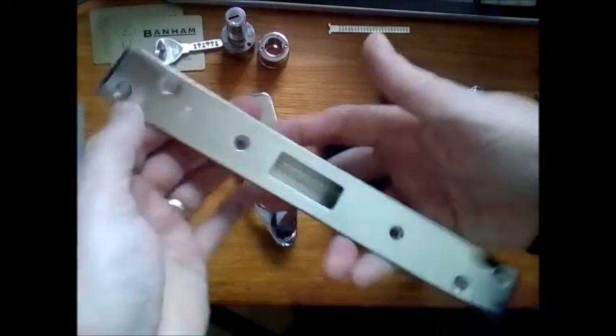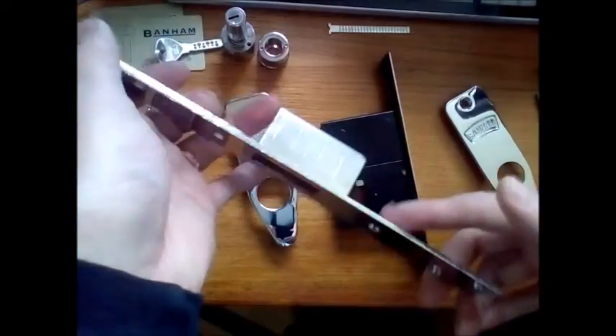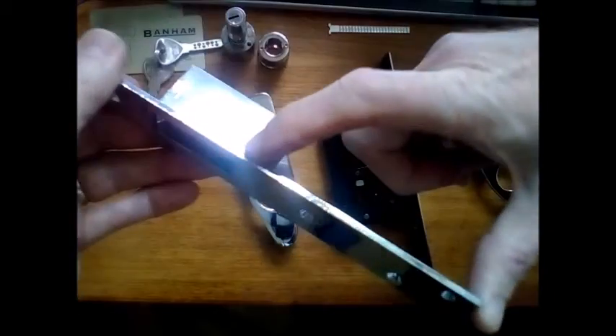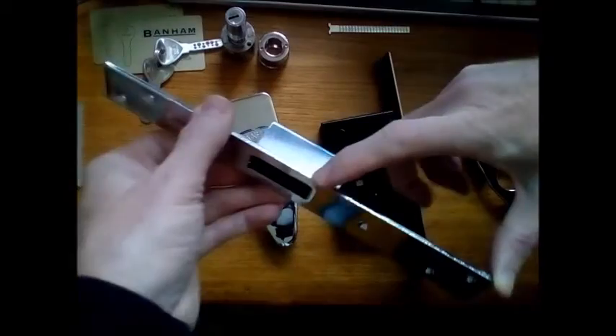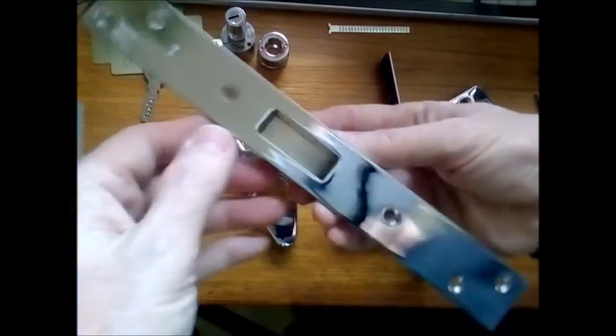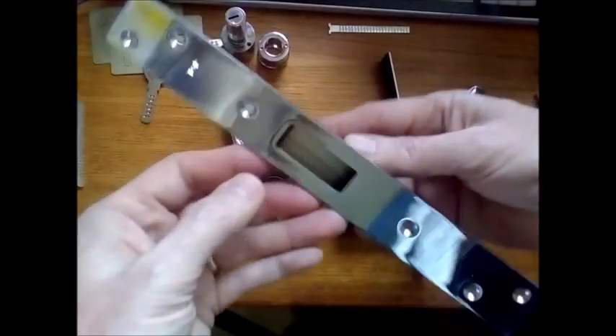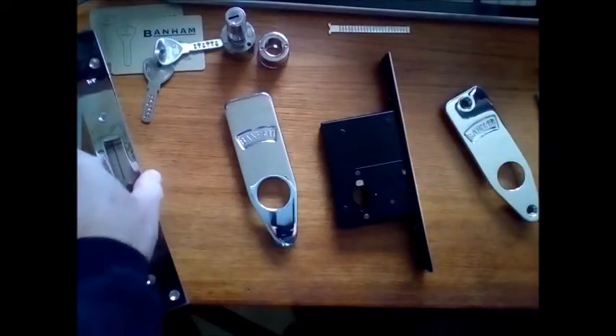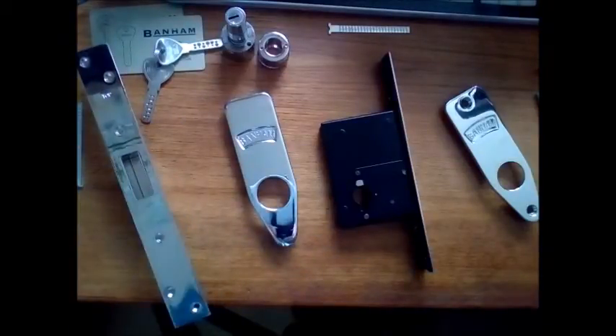Now the keep — the lock keep that goes in the frame. It's about double the size of any normal British Standard lock keep; the normal Chubb is about half the size. It's 250mm long, much stronger, with six screws holding it in. They'll have a job splitting the frame with this fitted.